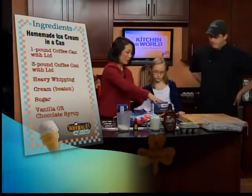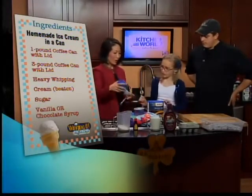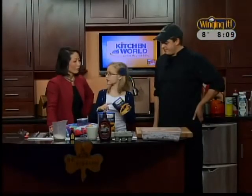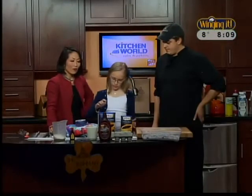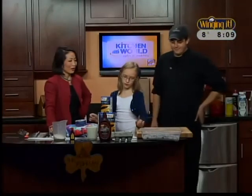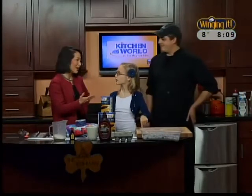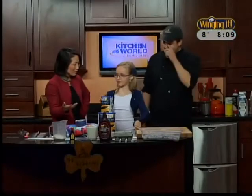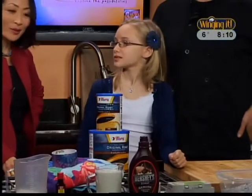So that's the chocolate version. This is the can that we're going to make it in. So why do we have two cans? Well, this one you're going to put the stuff in, then tape it to seal it, and put this can inside the bigger can. Then you fill it up in layers with rock salt and ice. How did you figure this out? Was it from a recipe or Girl Scouts? I learned it from my mom's daycare.